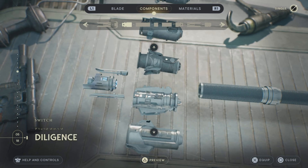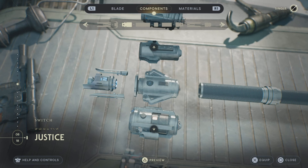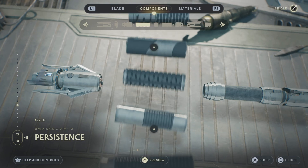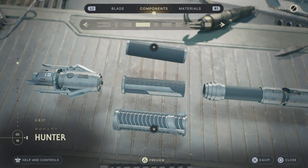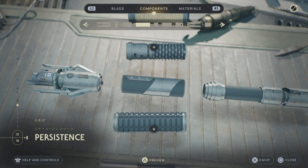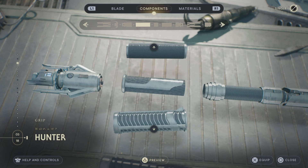For our switch, we are going to want to go the Justice switch. I think this one looks absolutely clean and it looks the closest to Kanan Jarrus' actual lightsaber, so use Justice. For our grip, go ahead and use the Hunter grip. If you pre-ordered, go ahead and use the Hermit grip. Or if you don't want either of those, the best alternative is Persistence. Hunter's probably going to be your best bet if you don't have the Hermit, so go ahead and use that.